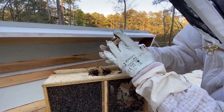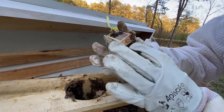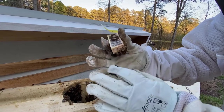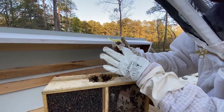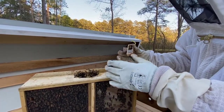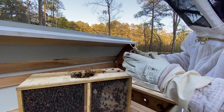They're trying to release her, and they put a little piece of cork in there as well. This is actually one of those cages where we will have to release her manually — a lot of times it's just candy on this end and they can release her themselves, but in this case we have to. In five days we'll come back, pop that little piece of cork out, and put the cage back in the hive so she can climb out and go to work.